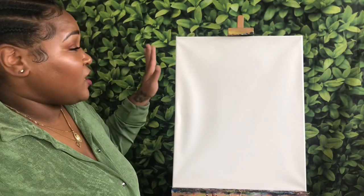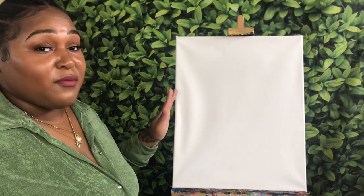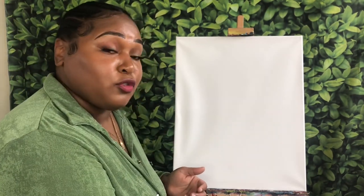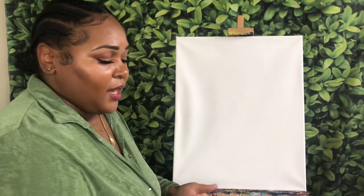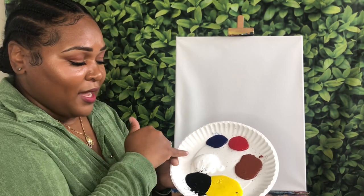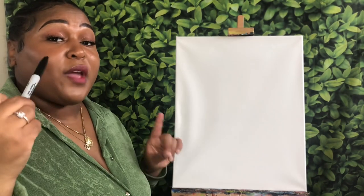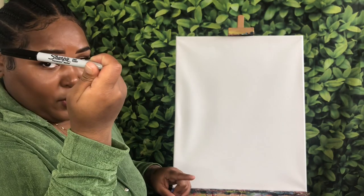A few things I'm going to be working with today — as always, I am using a 16 by 20 inch canvas, but you can use the canvas size of your choice. You want to make sure that you have some different size acrylic brushes, some paper towel, and a cup with cool water. I am working with acrylic paint in Burnt Sienna, Bright Yellow, Mars Black, Titanium White, Bright Red, and Phthalo Blue. We are going to be doing a bit of drawing today, so you want a pencil or a Fine Point Sharpie marker.